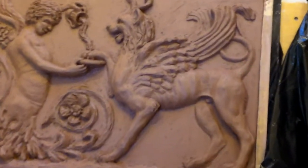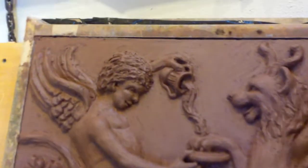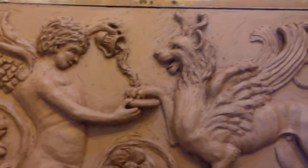This is a work in progress, so there's still a lot to be done to it yet, but the basic elements are there.